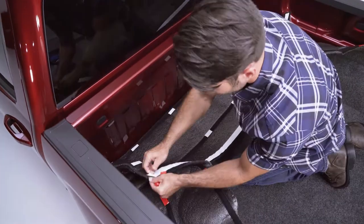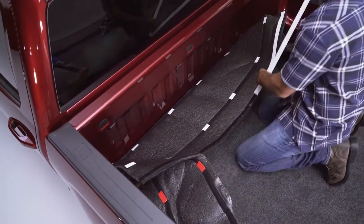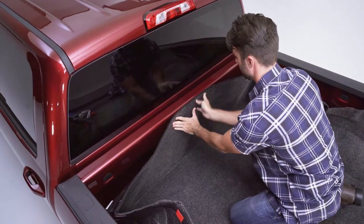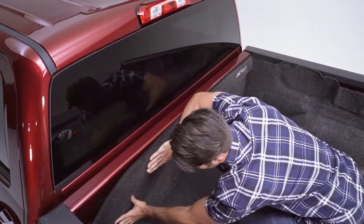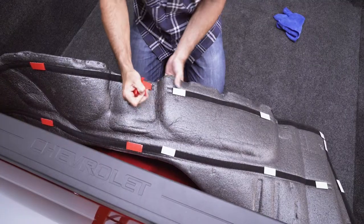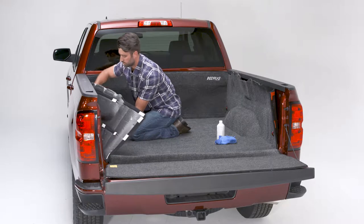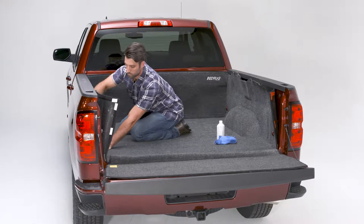Remove backing from the tape on the front panel and adhere to the front section of the truck bed. If your truck bed had factory bed lights, just cut a hole and trim it to match the shape of your light. Remove the backing from the hook tape on both side panels and press firmly into place.